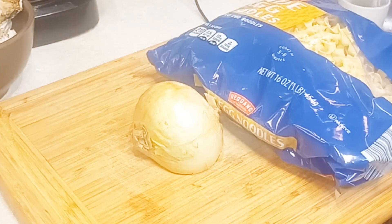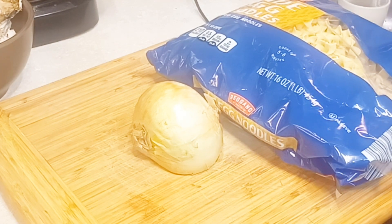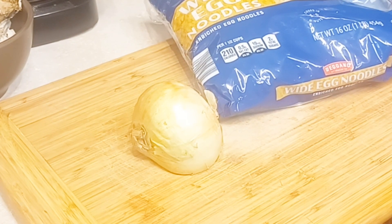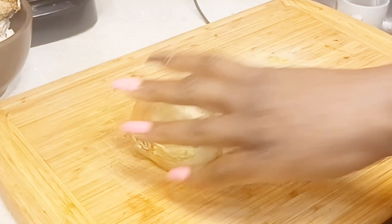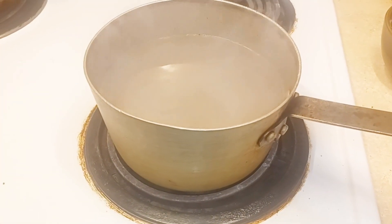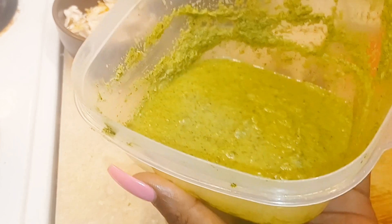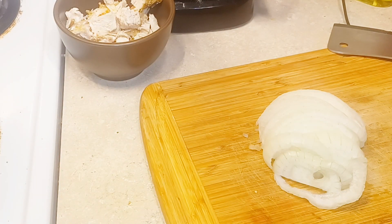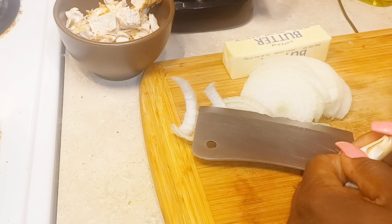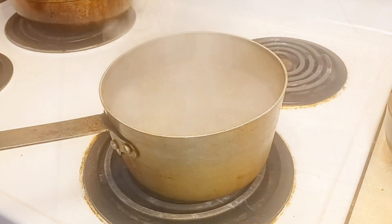I have some egg noodles — you could use pasta or linguine. Even though the sauce is somewhat heavy, we want the pasta to be light, so I'm using egg noodles. I'm gonna slice up about half an onion because we want it to melt. I've got some salted water rolling right here, some leftover chicken breast, my homemade pesto, some butter, and one garlic clove — because I love garlic but I don't want it to overpower the actual flavors of the pesto.